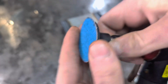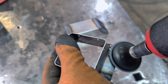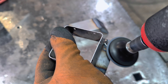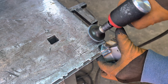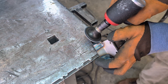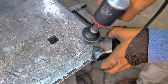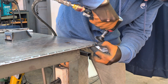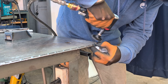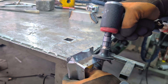With both components fully welded, I moved on to the grinding stage. I took a die grinder fitted with a 60 grit abrasive disc and carefully started smoothing out the welds and refining the surfaces. Gradually I stepped down the grit, working my way towards a finer finish. In the final stage, I used a scotch brite disc to achieve a satin smooth surface, eliminating imperfections.